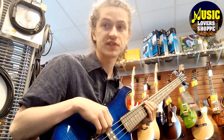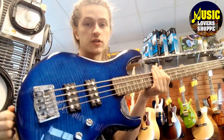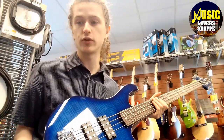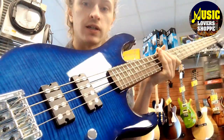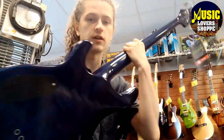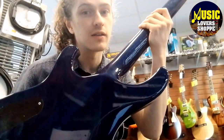Hello everybody, it's Justice again at Music Lover Shop. I got another bass for you today and this one is really cool. It is a PRS SE Kingfisher in Faded Blue Wrap Around Burst with a sweet top on it. Look at the way that the heel of the neck connects into the body — that is awesome.